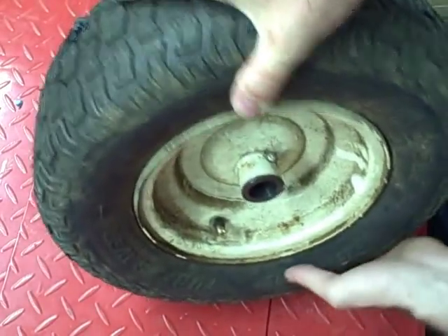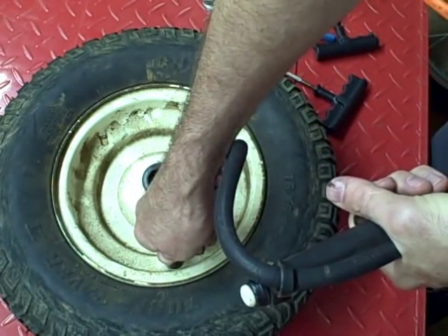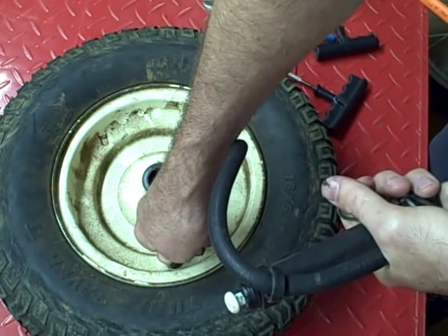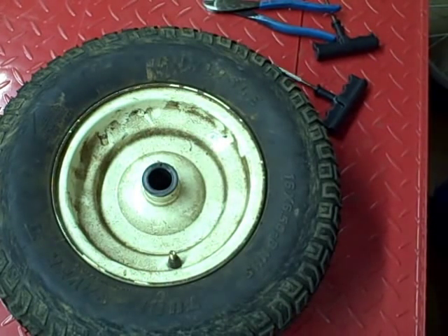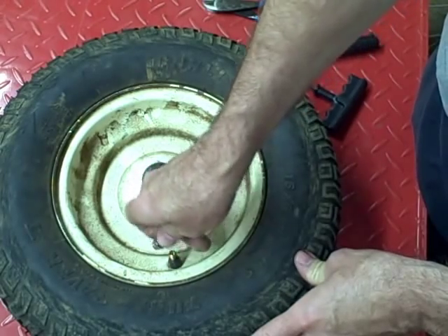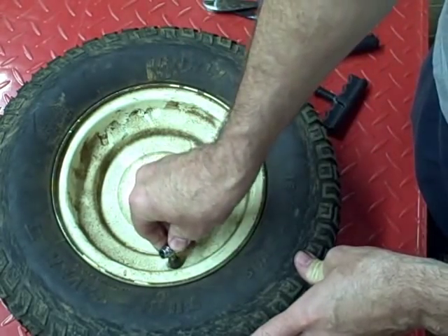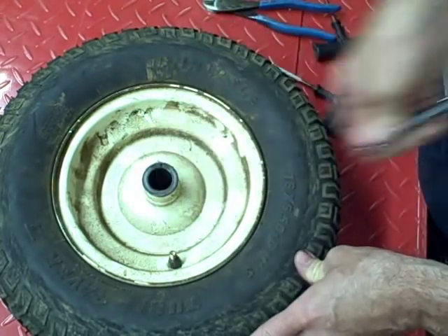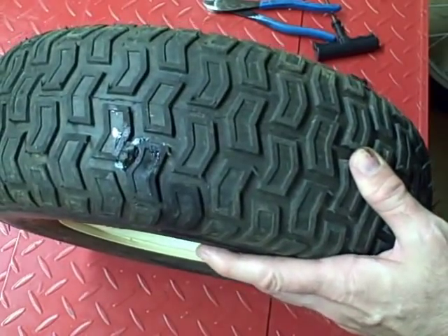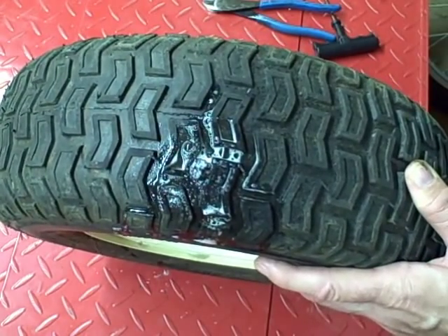I'm not sure this is going to hold, but I'll give it a try. Fill it up to the recommended PSI, which is 14. And check for leaks. Looks like it's holding — I think this will work.